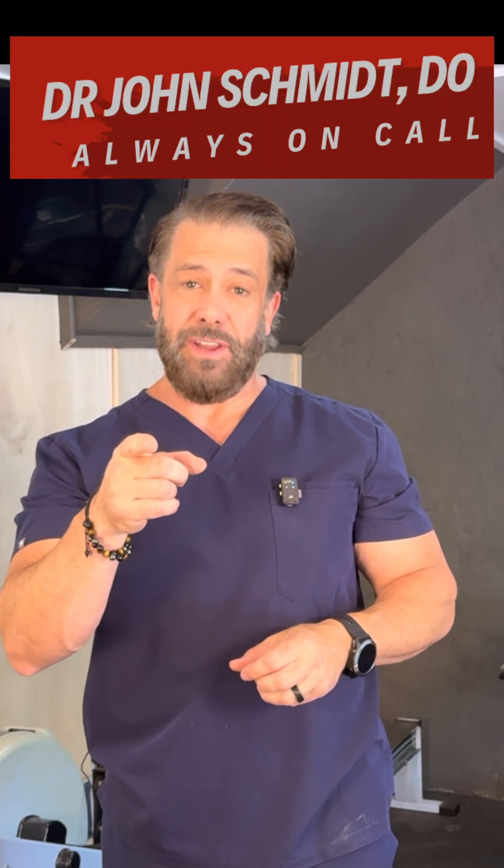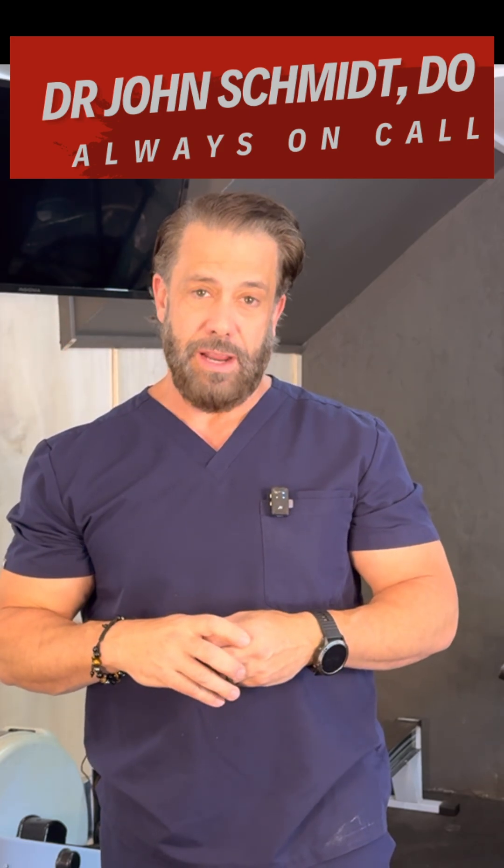I'm going to wear this for the next two weeks. Comment on specific foods you want to see me eat, and I will give them a try. We'll see you at the next video where we check my blood sugar at my first meal.